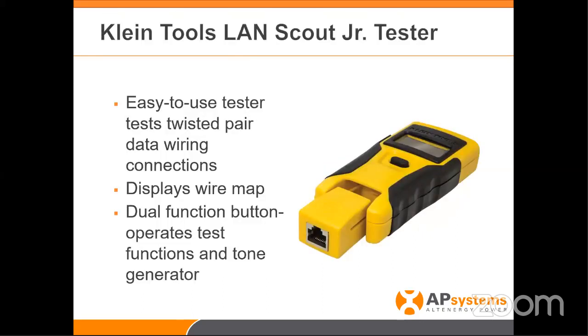Another lifesaver is the Klein Tools LAN Scout Junior — again, could be any product. The nice thing is being able to test and tone cables. I always recommend using the Ethernet port on your router or house wiring. We always talk about reliability of the modules and inverters, but we never talk about reliability of the internet connection. This device lets you quickly test pre-made or freshly-made cables and verify that all connections to the homeowner's router are good.